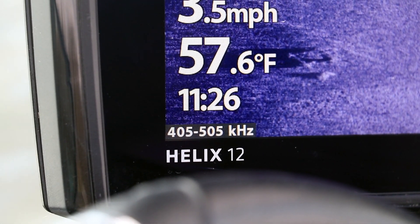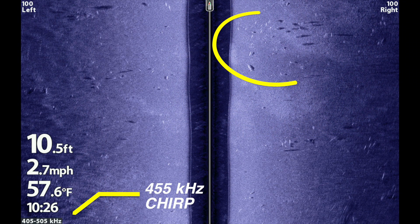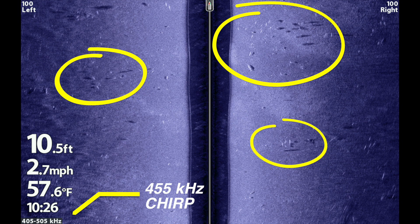The old-school 455 kilohertz side imaging beam does a really good job of showing both the bright spot from the fish as well as the dark sonar shadow.